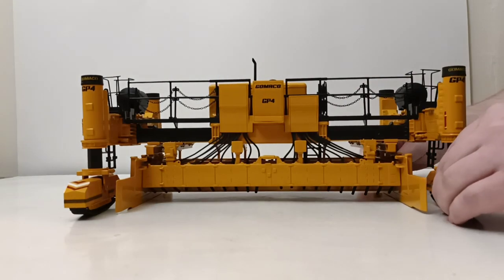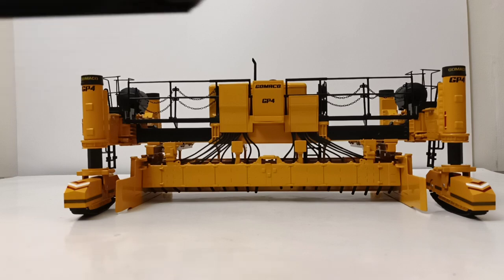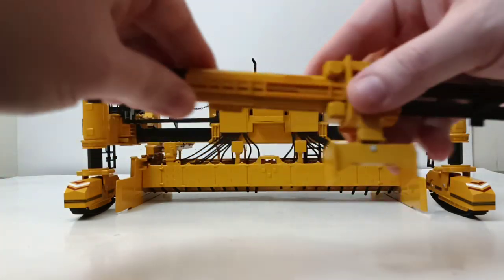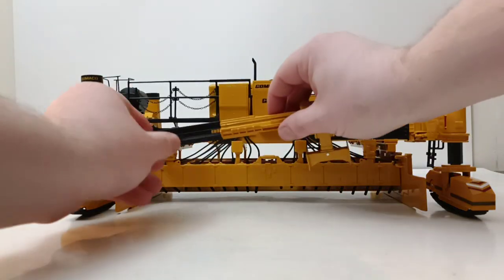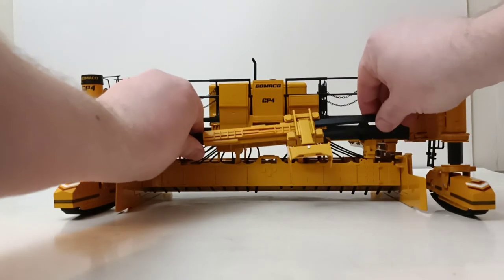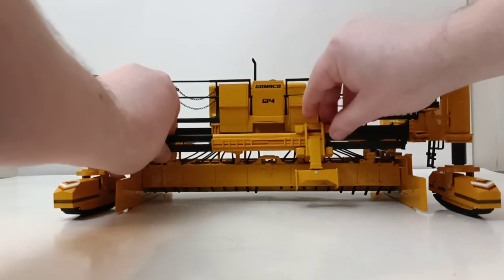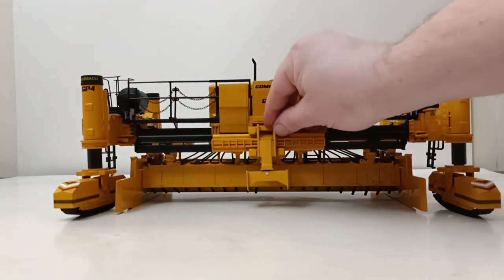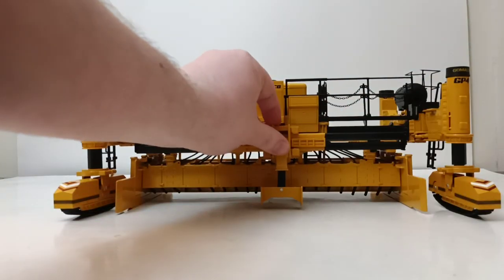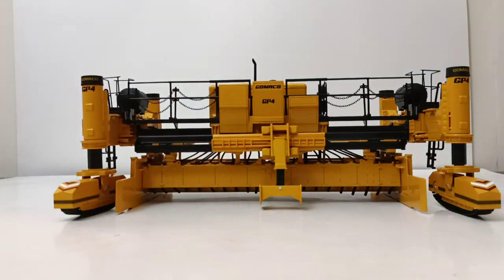When I was going over the model's features, I mentioned that it comes with an optional separate piece, and that's what's known as the plow and strike-off. How you assemble this is these two pieces go here and here. Although it's not an exact fit, it just kind of sits in like this, so you want to be a little bit careful on both sides, make sure you're leveled up, and put it in. The whole strike-off can slide left to right, and it can lower. There are tons of different posing opportunities with this model that mimic the real machine in real life.